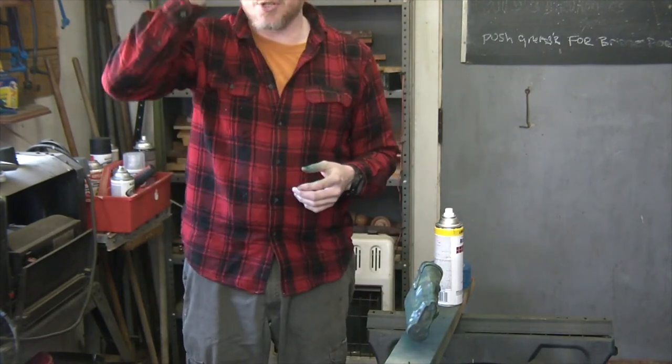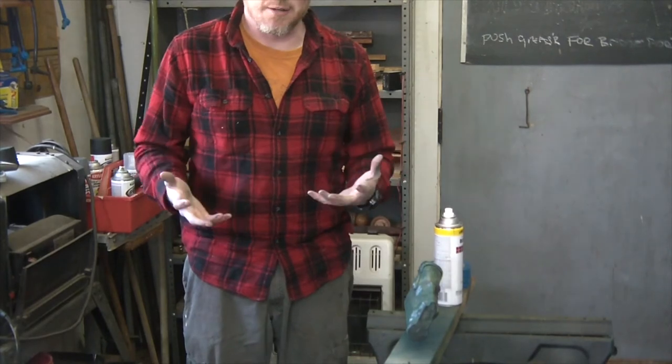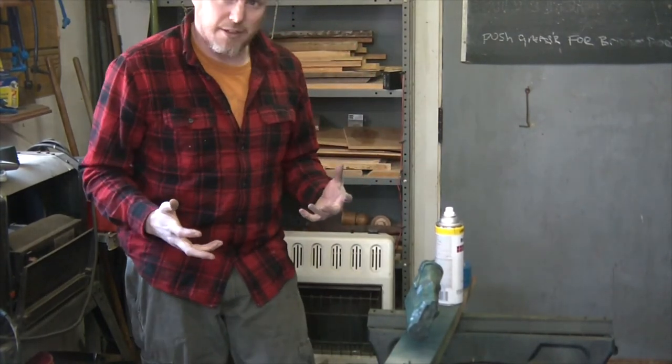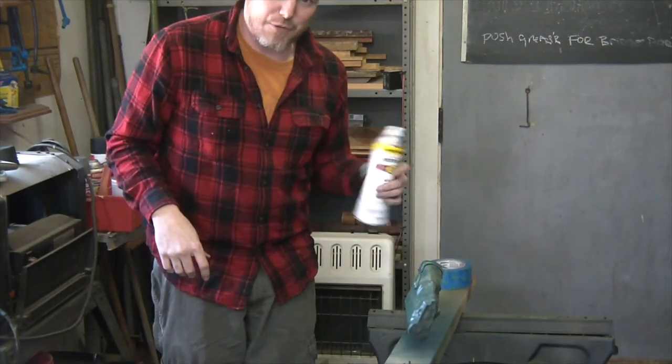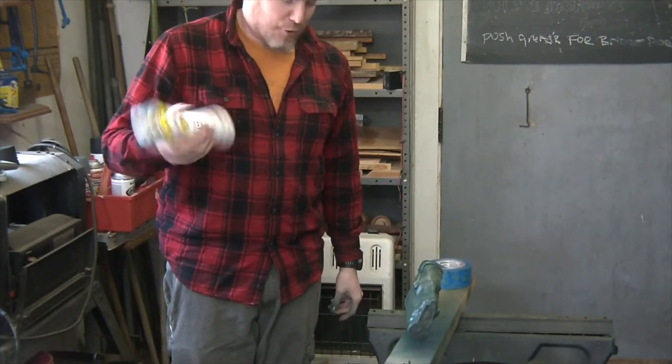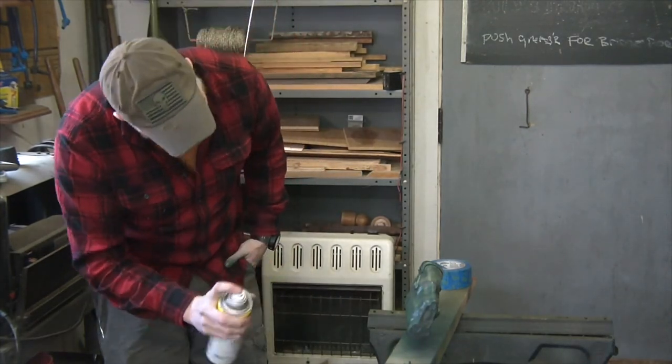If you're painting in the shop, especially when you're doing clear coats, if you have an exhaust fan, I highly recommend you put it on. Like that horrible noise you hear in the background — my 1955 Craftsman exhaust fan. I hate it, but it keeps you from suffocating.